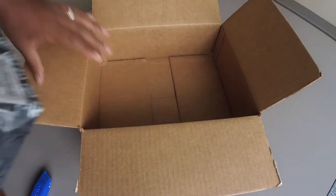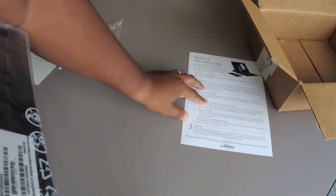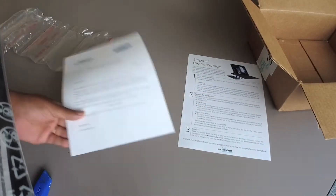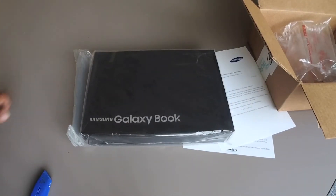Open up the box a little more, push this out of the way, we don't need that anymore. Put this over here, put this out of the way, toss that in there — and here's our Galaxy Book.